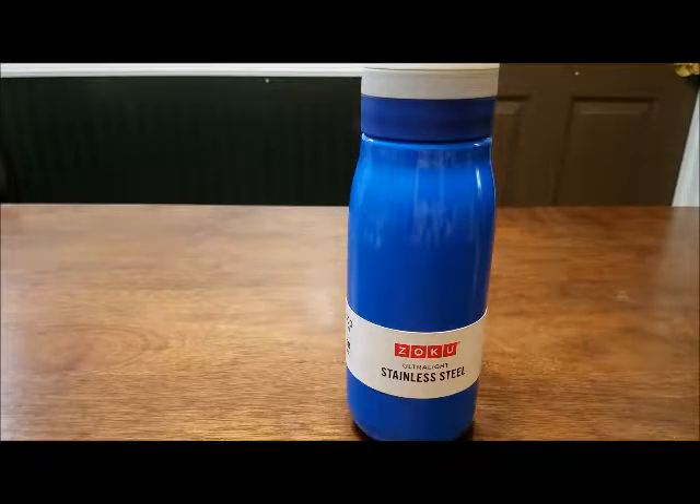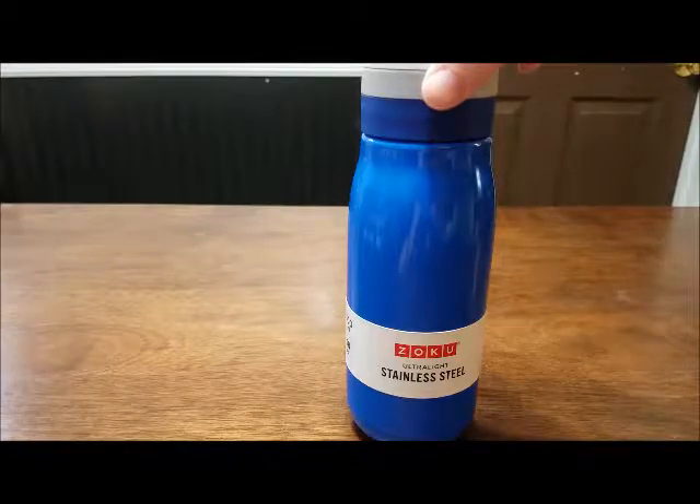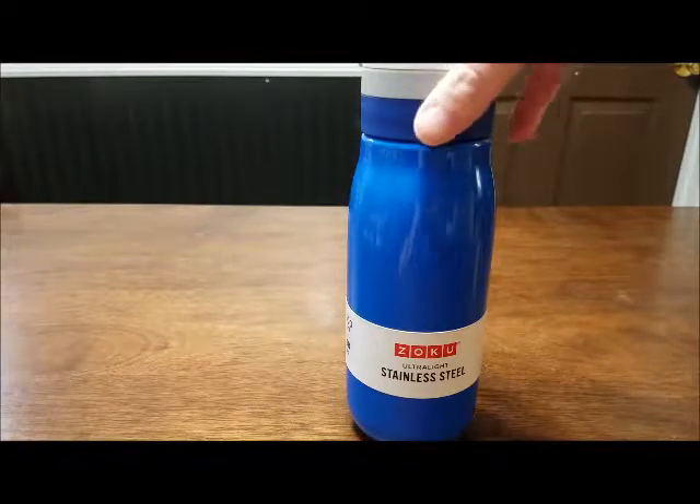Hey Russell fam, today I wanted to show you some neat features about the Zoku ultralight stainless steel water bottle.